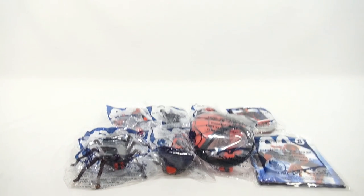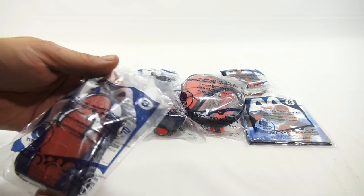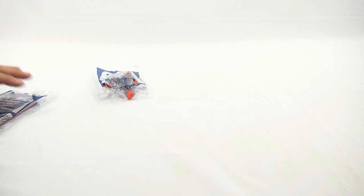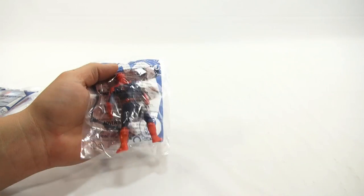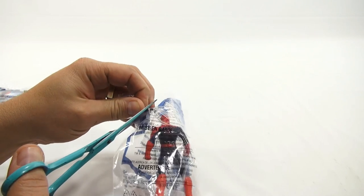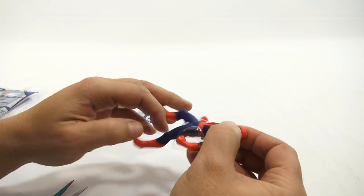Toy 3 we already did — that was the car, called the Spider-Man Light-Up Vehicle — so I'll take that one out. Let me get these all out and start from number one. Number one is called the Spider-Man Light-Up Figure. No instructions in the package, and there's a plastic piece on the back which keeps it from lighting up.